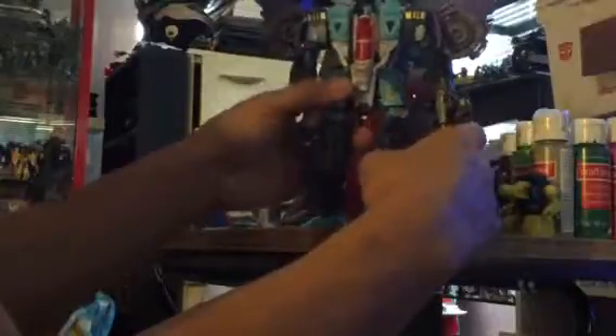And Double Dealer - I just added the eagle head, painted it, so it's done. I added the wings and it transforms - that's my Double Dealer. I didn't do a lot to it, just painted and added the head. I figured Double Dealer would look cool that way.